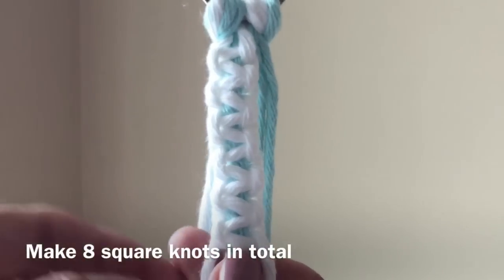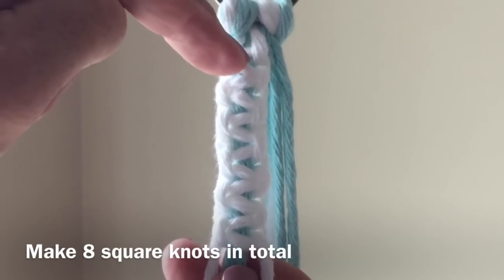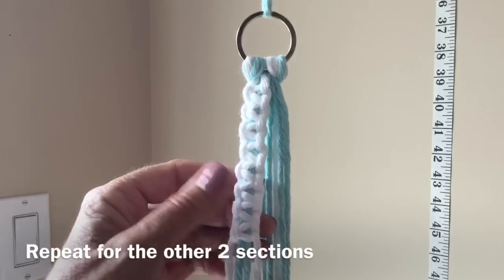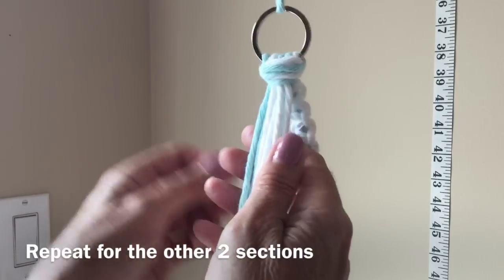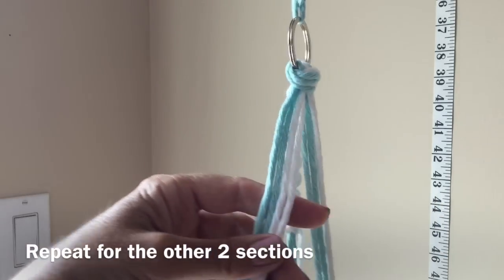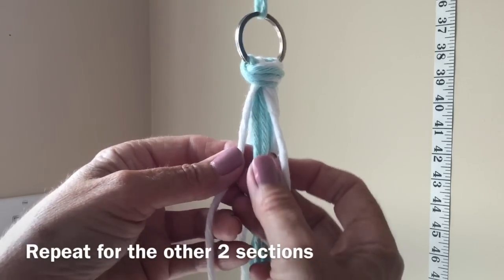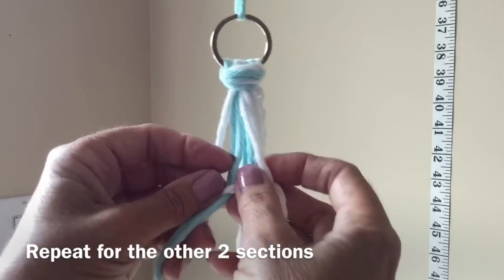If you're not sure how to count how many you've got, you can look at the ridges on the side or the V's in the middle — one, two, three, four, five, six. We'll need to make eight in total. We're going to repeat this pattern on our other two sections. Again, find two blues and two whites, make sure the blue is in the middle and the whites are on the outside, then form your square knot and do eight.